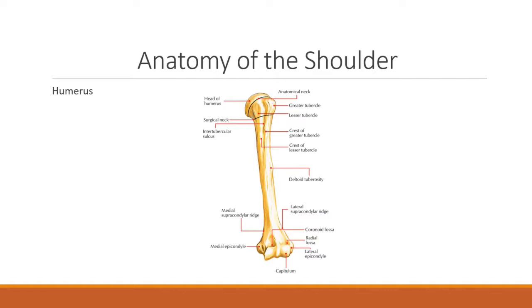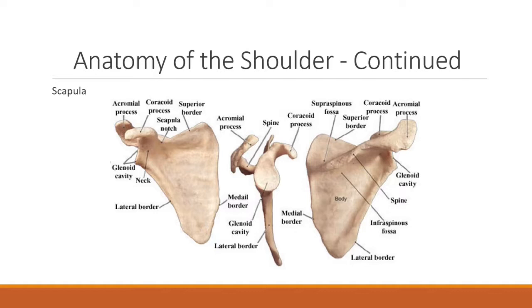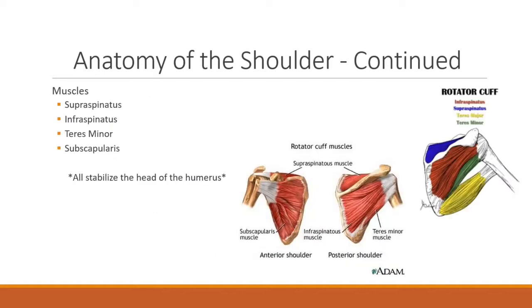We're going to talk about the three bones that make up the shoulder girdle. The first is the humerus, the second is the clavicle, which is an elongated S, and finally is the scapula. There are also four muscles that make up the rotator cuff on the shoulder: the supraspinatus, the infraspinatus, the teres minor, and the subscapularis. These all work together to stabilize the head of the humerus.